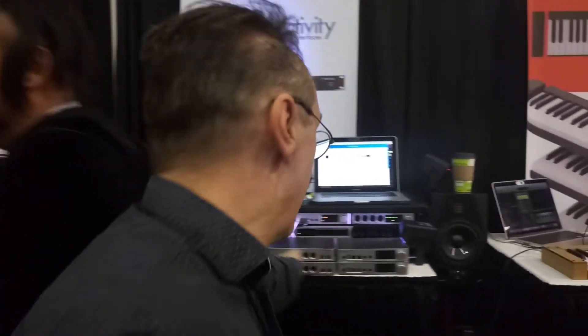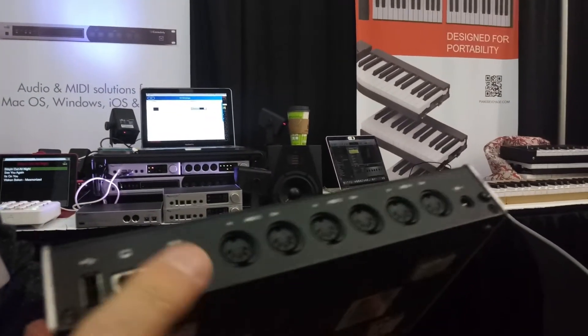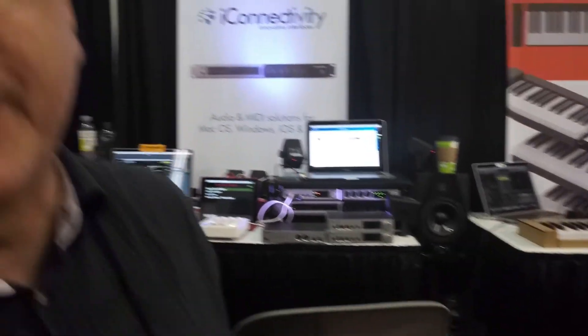The other thing we're just introducing now — you'll notice that all of our MIDI interfaces have Ethernet. We've never really used this before, but now we have a new system that we're still in alpha testing — it's not finished yet — that allows you to send MIDI over Ethernet.